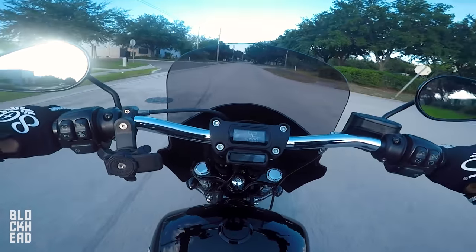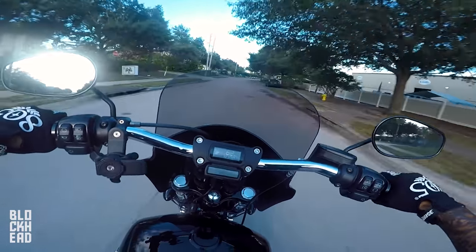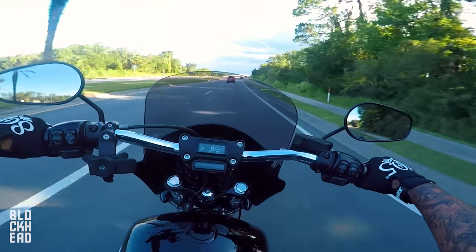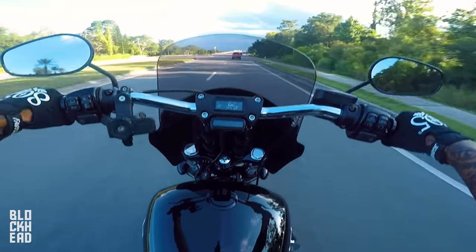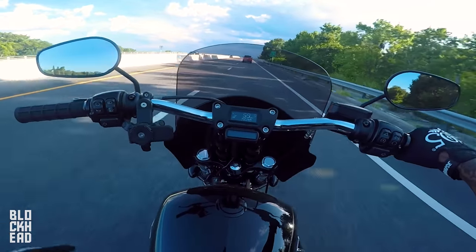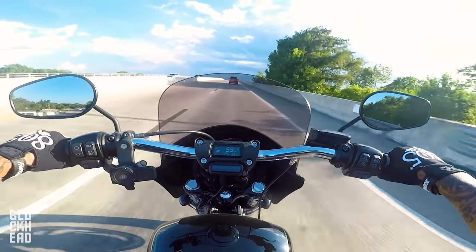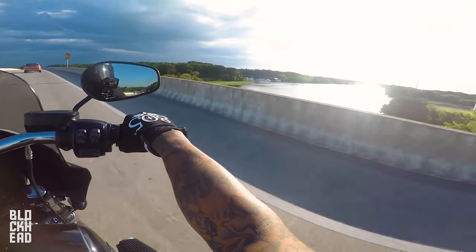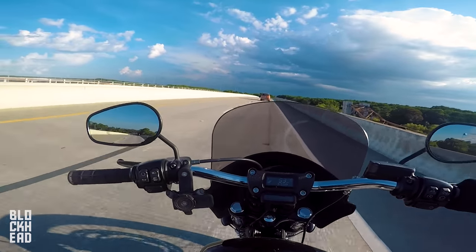Now that I have Chris's tune I can compare that to whatever I had in it before. I'll jump on the road and give you guys a quick thoughts and impressions. Off the jump, the bike definitely feels more responsive in the throttle. Even just cruising in fifth gear — and obviously doing a first-gear pull — it definitely does feel stronger than what I had previously.